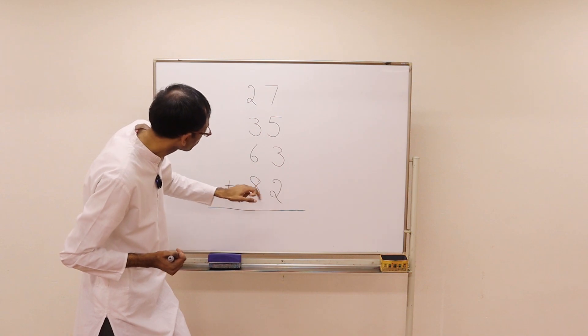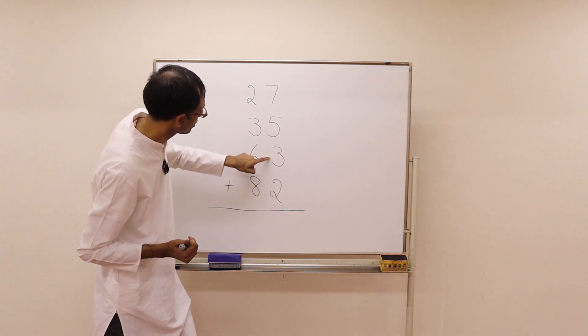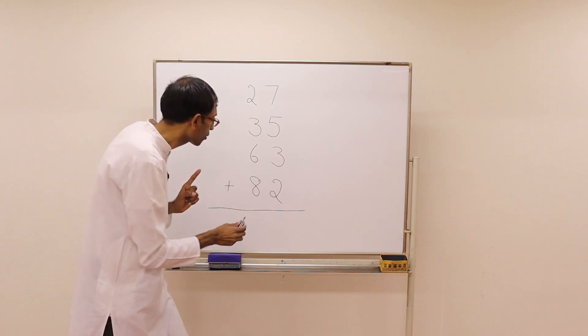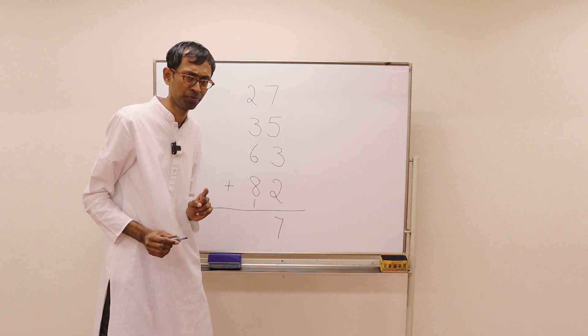We will start adding one column at a time starting from the right, as we do at school. Is there any combination that produces a 10 here? Yes — 7 plus 3 is 10. 10 plus 5 is 15. And then we have a 2: that's 17. 1 is a carry, and 7 we write down as the answer.